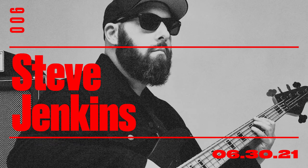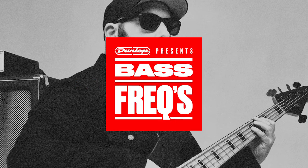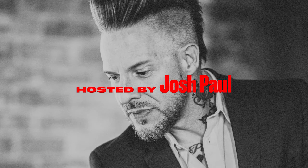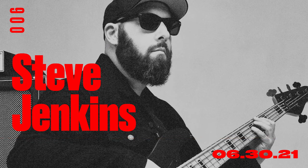Guitar solos — like Neal Schon in Journey — you can sing basically every single one. They're vocal melody lines, and that's what makes them so memorable. The same goes for bass. After that, I got really into fusion, jazz, and funk.